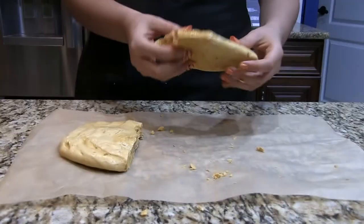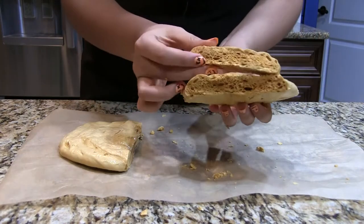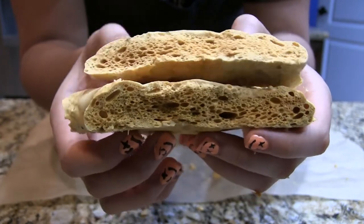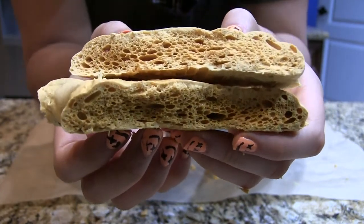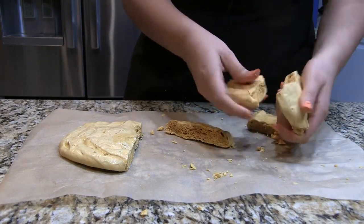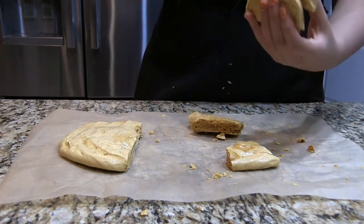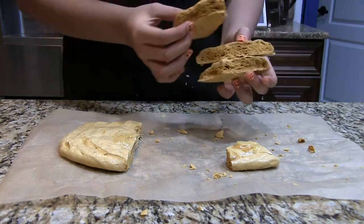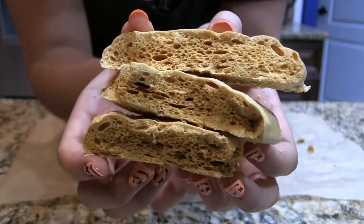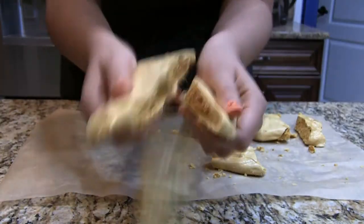Oh my god, I did it on my first try! I was absolutely jazzed. I just continued breaking up the honeycomb and showing the camera all the pieces — basically the same thing every time — but I was just so excited because it looked exactly how it did in everybody else's videos, pictures, and TikToks.